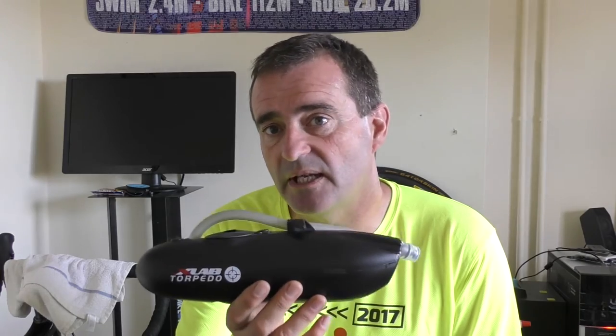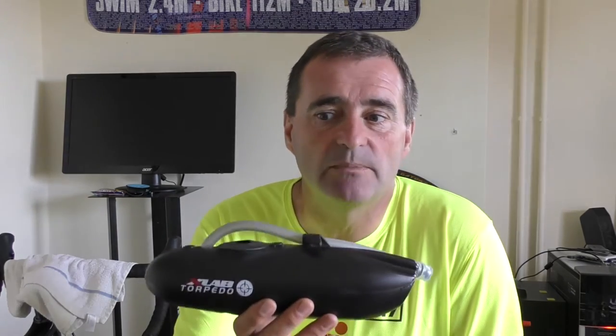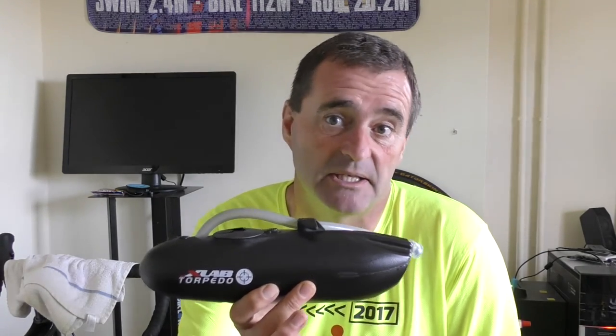Numbers first. Volume wise this is 768 millilitres, so pretty comparable to a normal water bottle. Weight wise, this and the mounting system — not including a computer — weighs 332 grams. So all together it's pretty light, and it comes shipped with XLAB's torpedo bottle holder that fits onto the system, which is carbon.